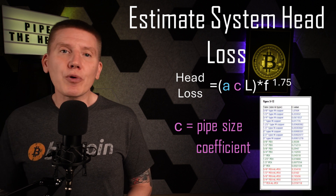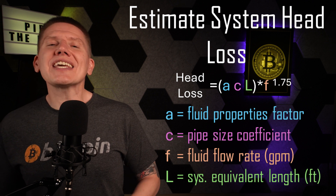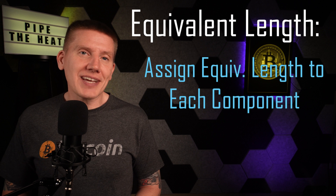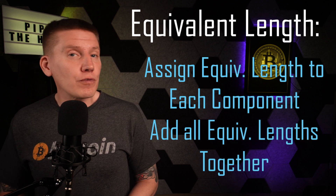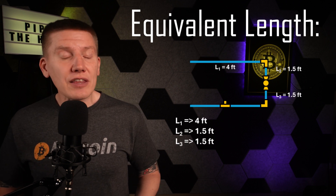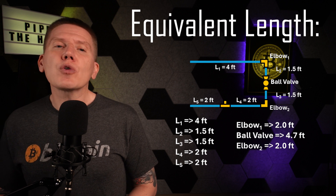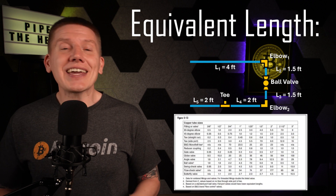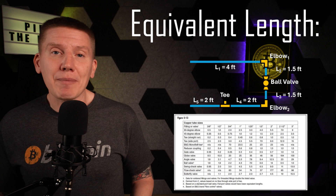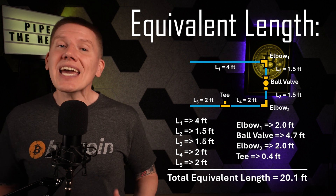C is a pipe size coefficient — the hydronics articles have a table with this information for a range of common pipe sizes and types. F is the fluid flow rate measured in gallons per minute. And finally, L is what is called the equivalent length of the hydronic circuit. This equivalent length is a really easy way to account for the effect of all of the different piping and fittings. The idea is to take all of the different components and assign an equivalent length to each one of them, and then add all of those equivalent lengths together to get the total equivalent length of the entire system. For straight piping, the equivalent length is just simply the length of the pipe itself. But for elbows, valves, and other fittings, you have to account for the added resistance to fluid flow, and so you can look up the equivalent length for each component. The Calefi articles have a handy table that will give you the equivalent length for a bunch of common fittings. After adding up all of the equivalent lengths of all of the components, the total equivalent length is entered into the formula to get the head loss of the system.